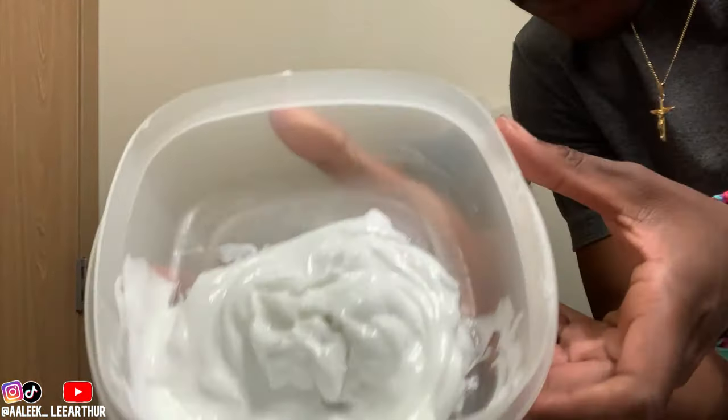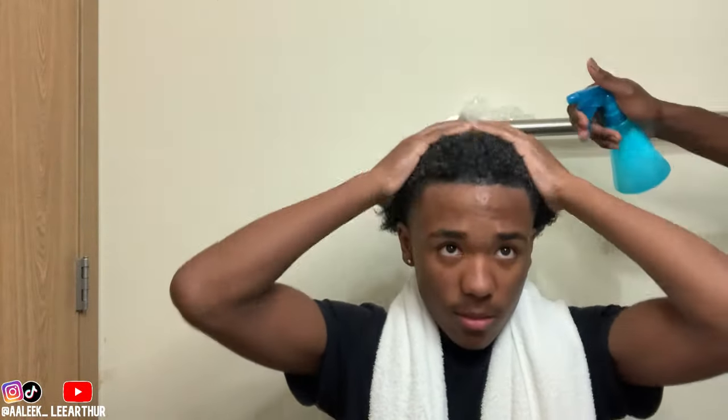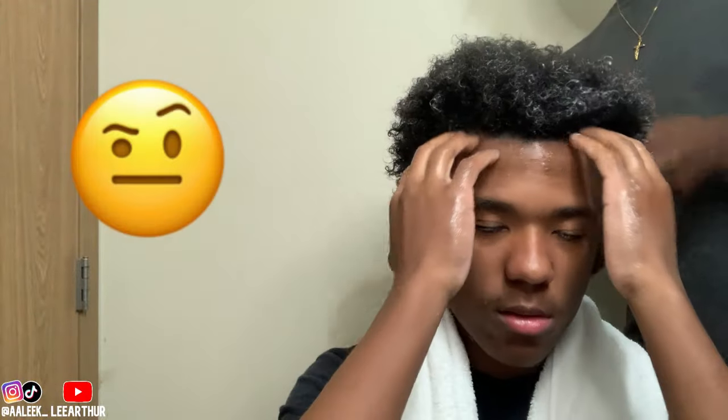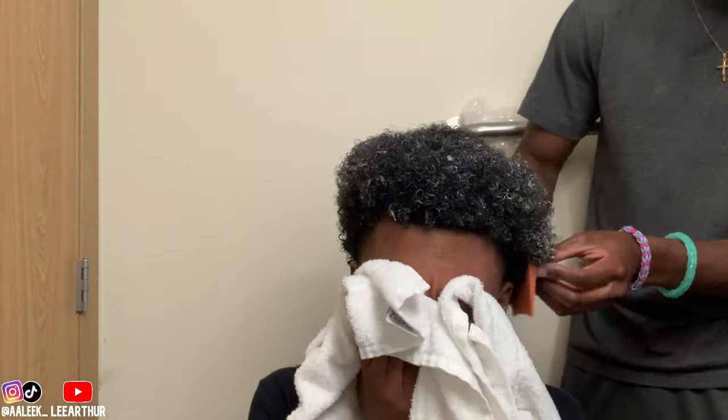So we put the curl cream and gel in his hair. We didn't even know which method we were finna use — we were kind of just going with the flow — but we ended up doing the finger raking slash shake method. I think it works best for his hair, to be honest. In the areas that were a little bit too hard for his fingers to detangle, we ended up using a comb to take the knots out. Make sure you get like the sides especially.